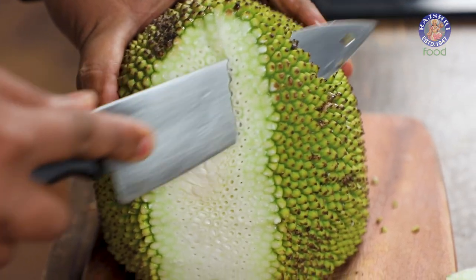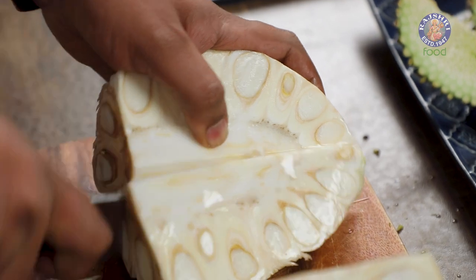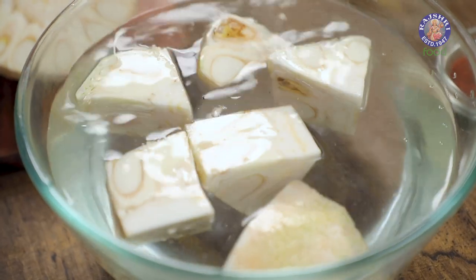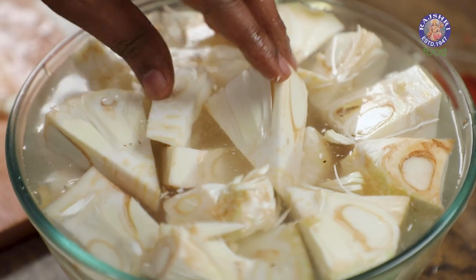First things first, we're going to remove the entire prickly part. Then the centre core needs to be cut into large dices. The size of the dice could be large, medium, or small — it depends on how you want to use it. If you're making something like a kathal ki biryani, pulao, or salan, large chunks are preferable. If you're making something like a tandoori, tinier chunks are better, because the masala seeps in within.